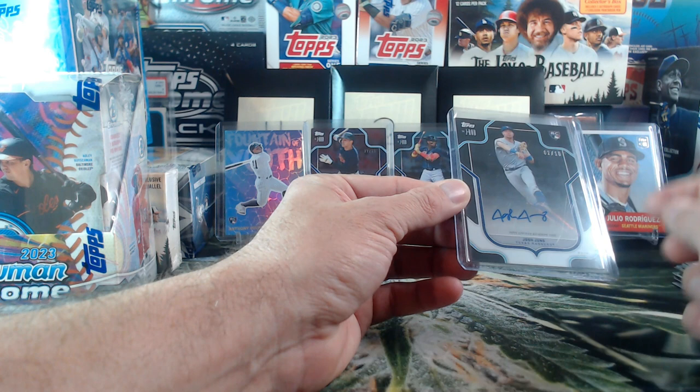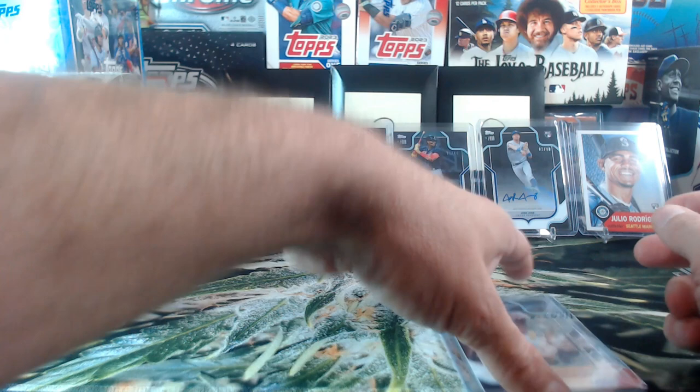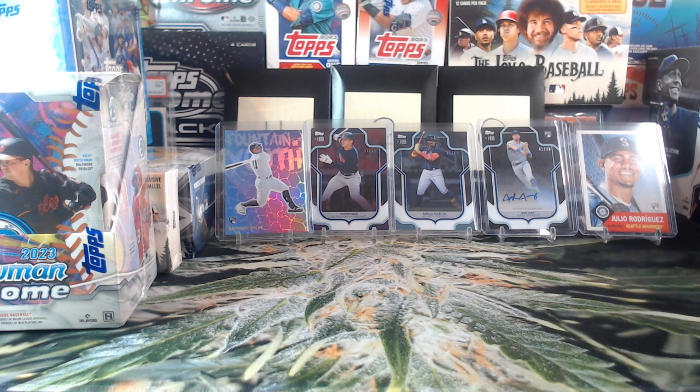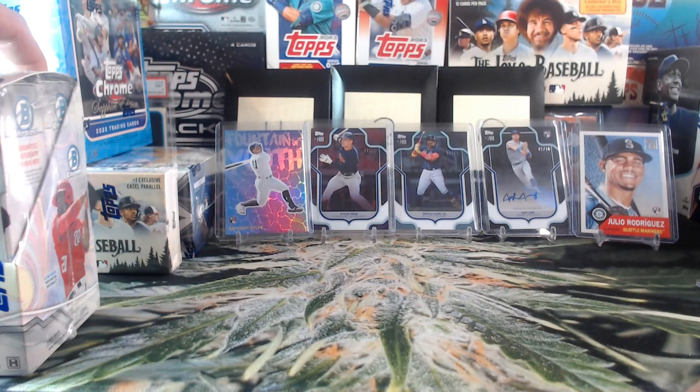One box down — arguably the best box perhaps. Man, wow — very very cool. Let's get some of these out of the way and get ready for some more. That there takes my breath away. Alright, that's the first box, let's keep going! What's next? I'm thinking Sapphire, but I'm all in for whatever you guys want.